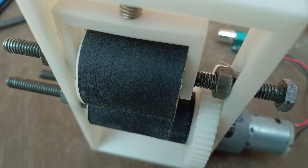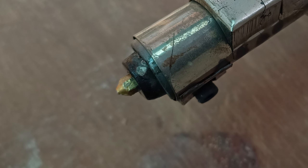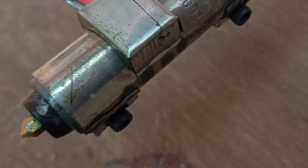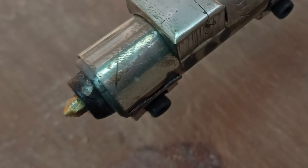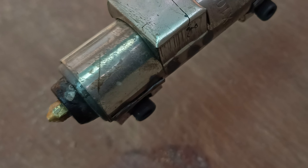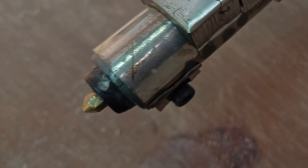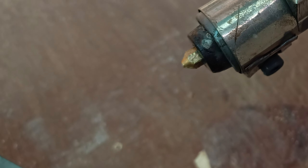One important thing many people don't talk about is the nozzle. I'm using a 2 millimeter diameter nozzle — you can go up to 3 or maximum 4 millimeters — but to achieve the desired filament diameter of 1.75 mm or 2.85 mm, you adjust the puller speed accordingly.